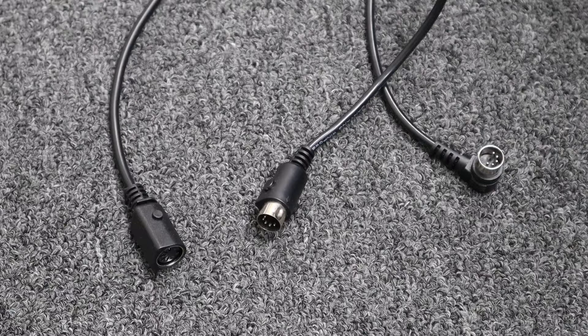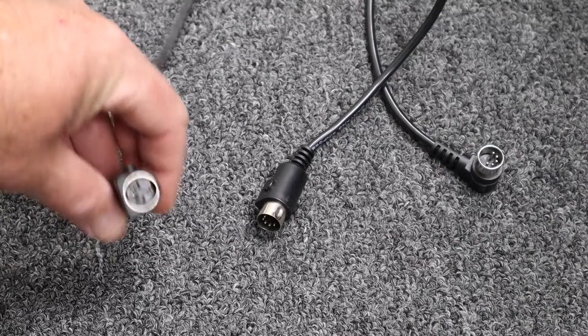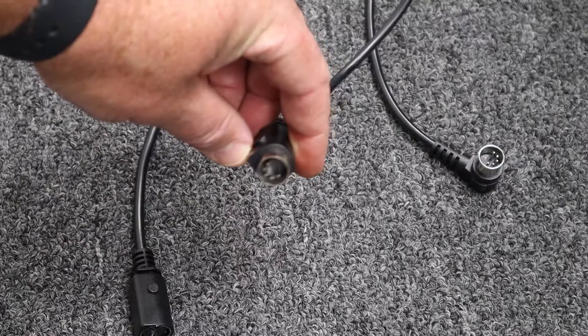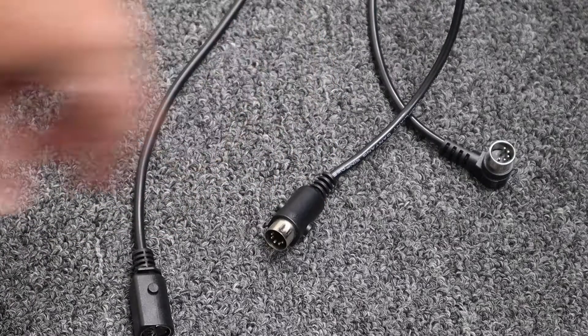Identifying different types of connections. This is a female 5-pin connection, a male straight 5-pin connection, and a 90-degree male 5-pin connection.